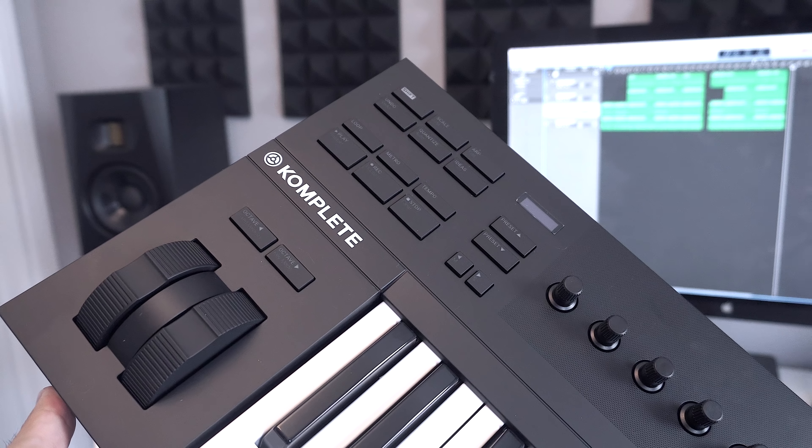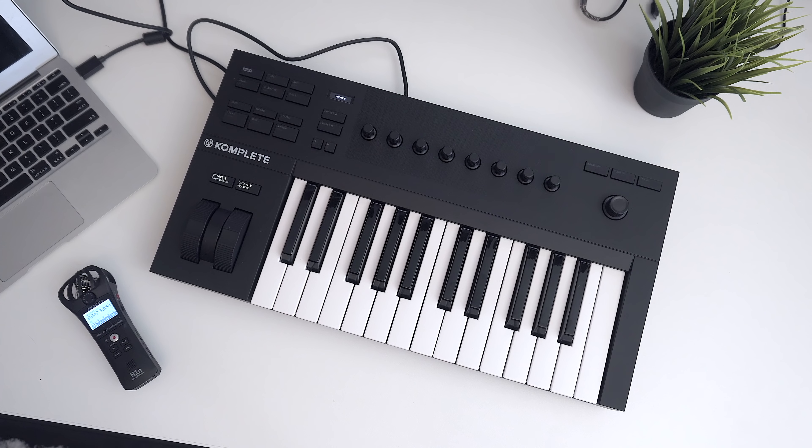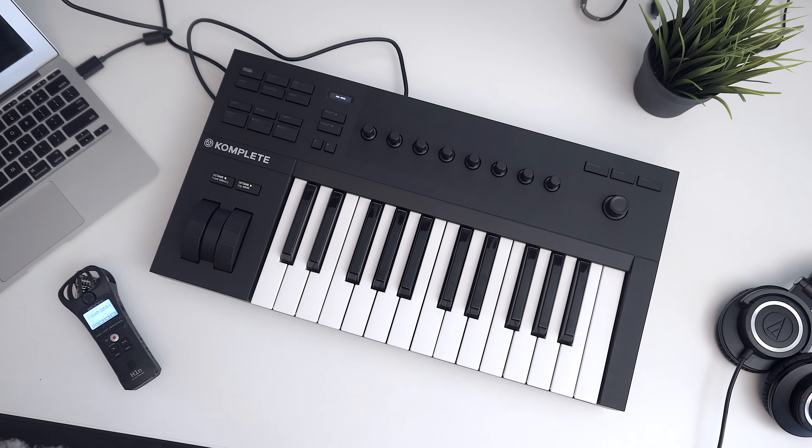Overall, if you are in the market for a new controller, the Complete Control A Series family is definitely one you should take a look at. For what you get — the functionality, the build quality, the price — I think this is the best keyboard you can get. For more information I'll place a link in the description below. Let me know what you guys think, and that's it for me — talk to y'all soon, later, peace.